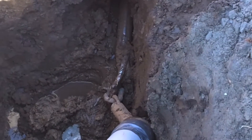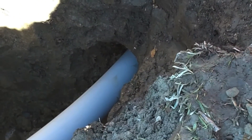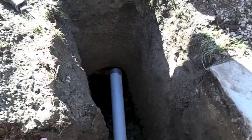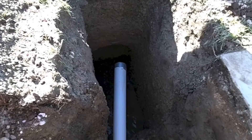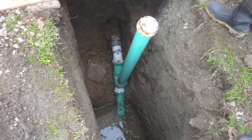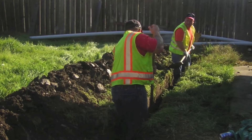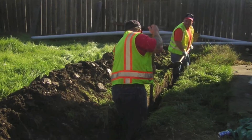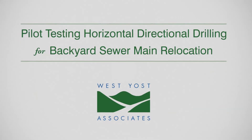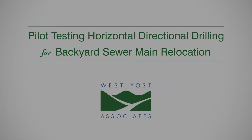The cutter head is removed and replaced with a hook and chain to guide the pipe through the boring. Once the pipe is pulled through, it is connected to the existing sewer lateral stub at the front of the house. Since the existing backyard sewer lateral was placed opposite from the new installation, a segment of PVC pipe was added in the backyard connecting the two laterals together.